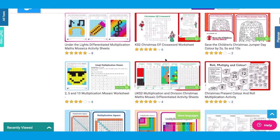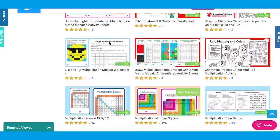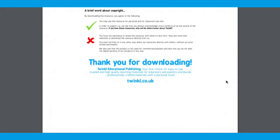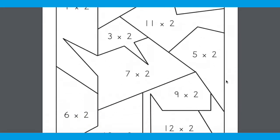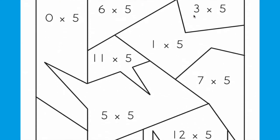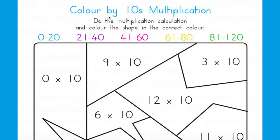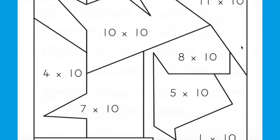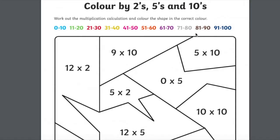I mean, who doesn't love colouring? You could colour by 2s, by 5s, by 10s, and even jumble the multiplications up and have them all on one activity.